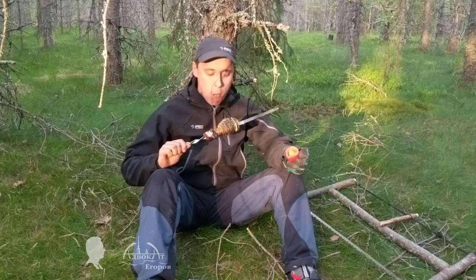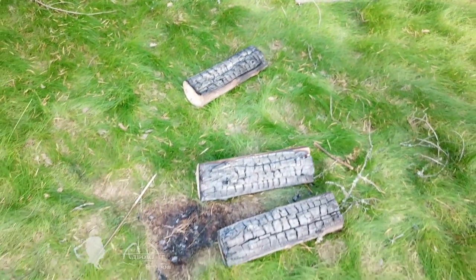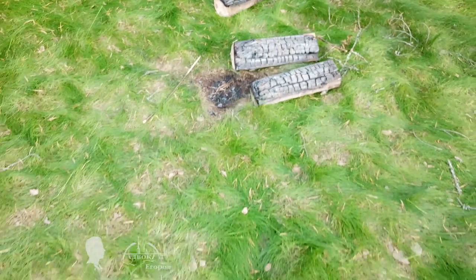Before I finish this video, I wanted to mention a bonus of this grill's design — it virtually leaves no marks on grass. It didn't burn the roots, so the grass will regrow in a couple of weeks.